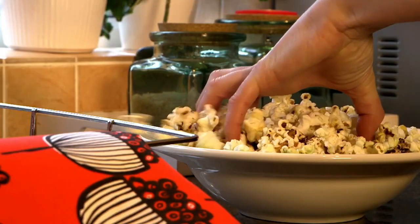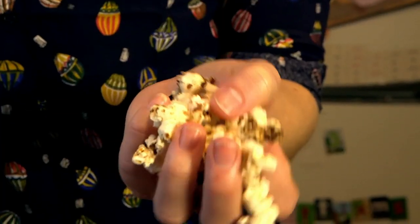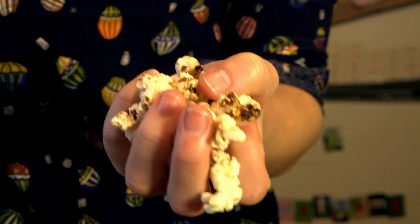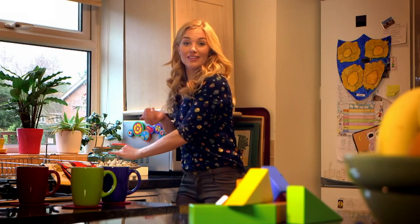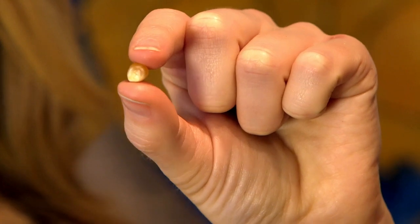When we eat popcorn it looks like this — soft, white and fluffy. They look a bit like little clouds, don't they? But it starts out like this, as pieces of corn that we call kernels. But to turn this into popcorn we need to cook it so that it gets hot.